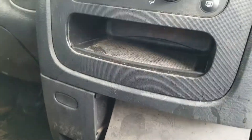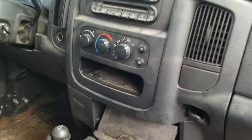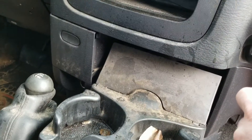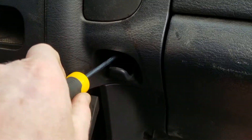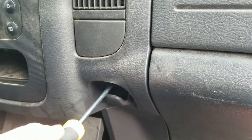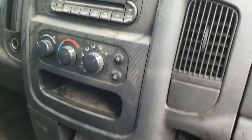First, what you want to do is remove the radio bezel, which is very easy. You got one Phillips screw right there. Don't mind this truck, it's not mine — this thing's dirty, we'll clean everything up and make it look nice. So you take a flathead screwdriver and go right down in there. Alright, so that screw's out now.